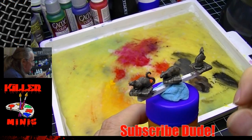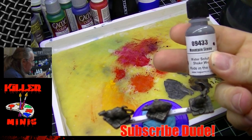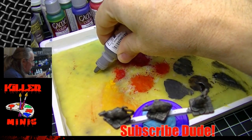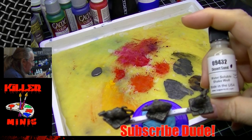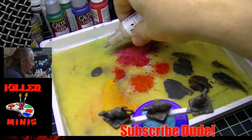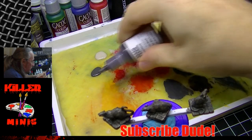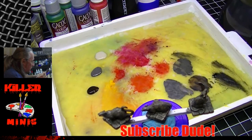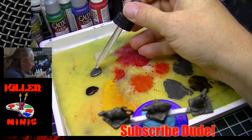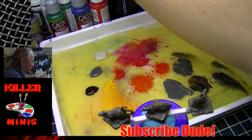Grabbing some Mountain Stone onto the palette — then we grab some Desert Sand, which is going to be a natural highlight. Ebony Flesh is going to be our darker tone. This is a technique called wet blending, and we'll talk more about what that means. First, I need to describe what I'm doing here: I'm putting some drying retarder — a few drops each — into each one of those color samples we put down.